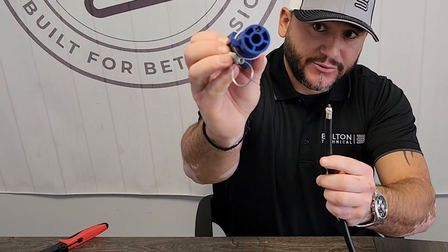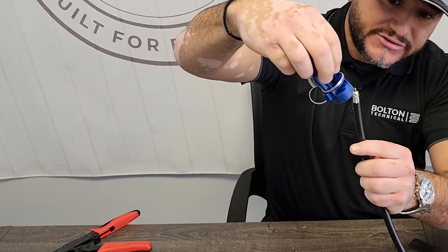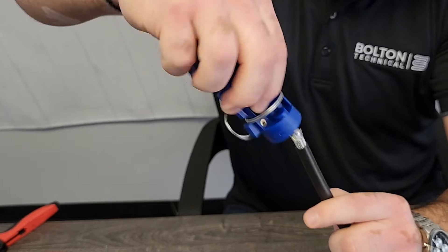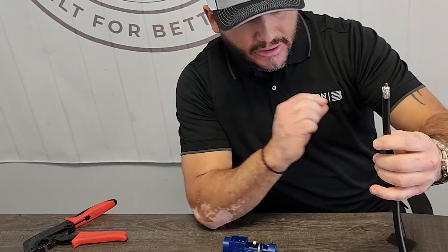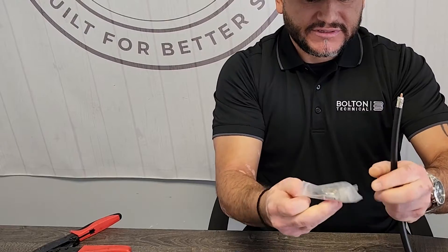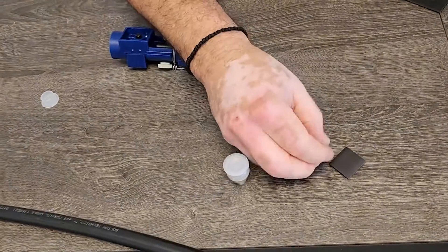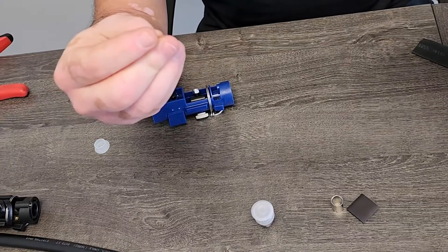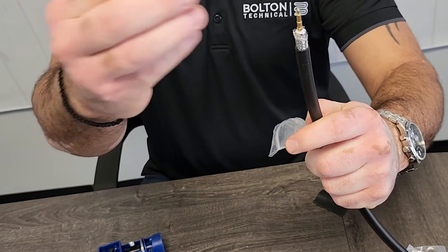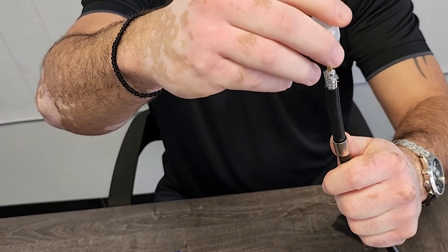The last step is the grooving: inside the LMR 400 prep tool there's a groove that you apply onto the center conductor. Do a twist back and forth — what that does is score the center conductor and prep it for connectivity with the center conductor pin that goes over the LMR 400 center conductor. The LMR 400 connector is the same kind of setup: you've got your sleeve and your pin that goes over the center conductor.